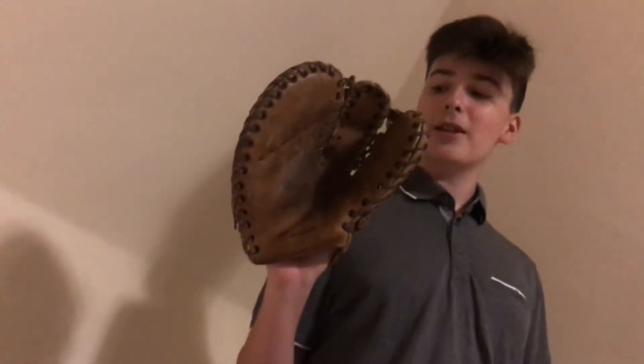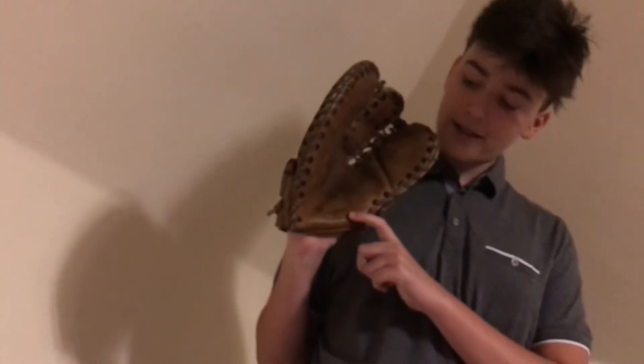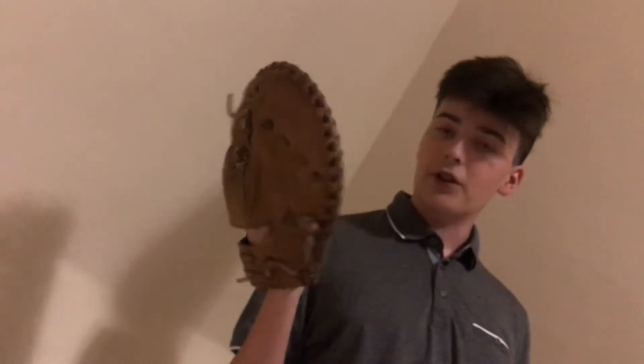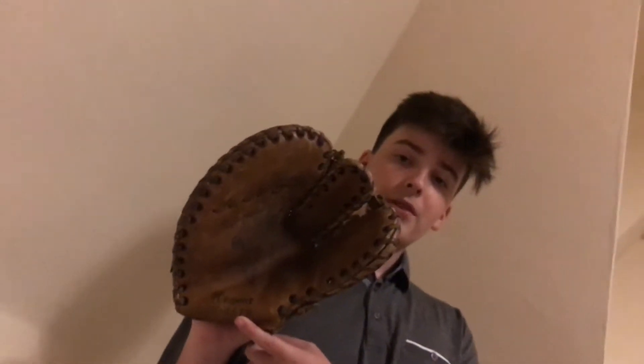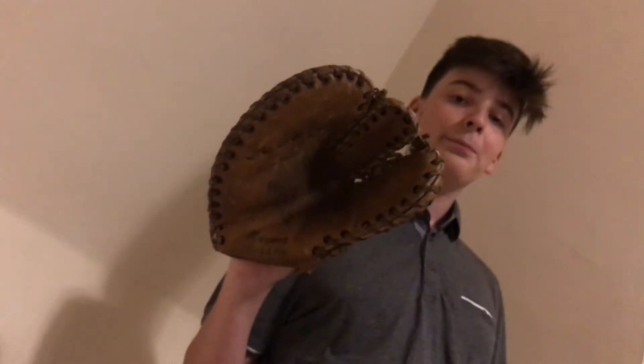Now let's take a look at the inside of the baseball glove. Here on the heel it says Regent. Underneath it says TG-44FR — no, it says TGIF. Bring it closer — how epic is that? How epic is that?